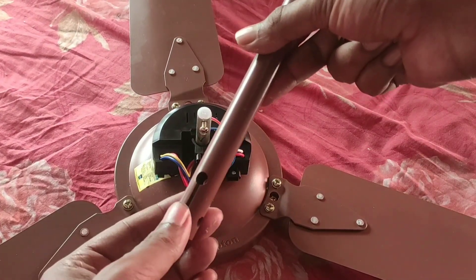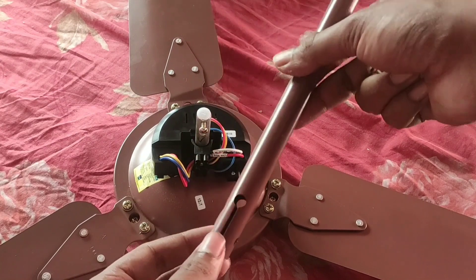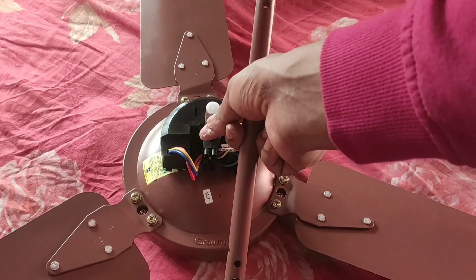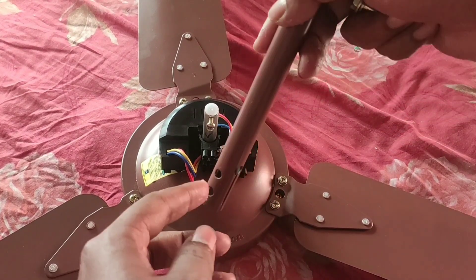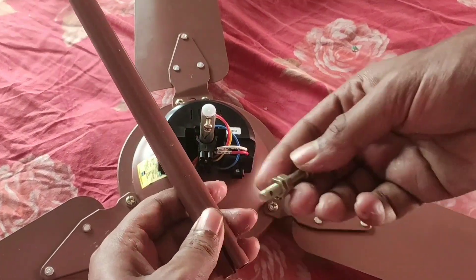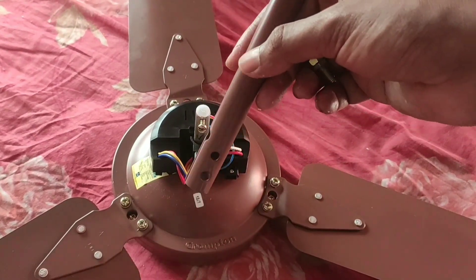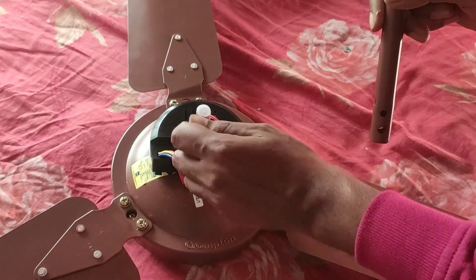Remember, this cut will be on the lower side of the fan. Now we have to fix what you can call the main screw, and this main screw will get fixed on the upper hole. There will be another supporting screw which will be in the box and it will get fixed on the lower hole. Let's see how we can fix that.